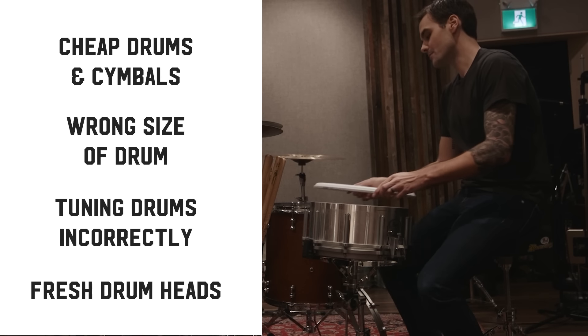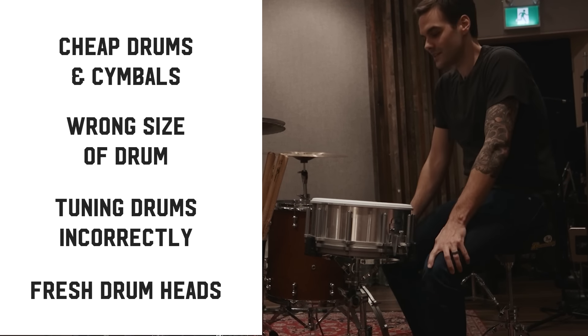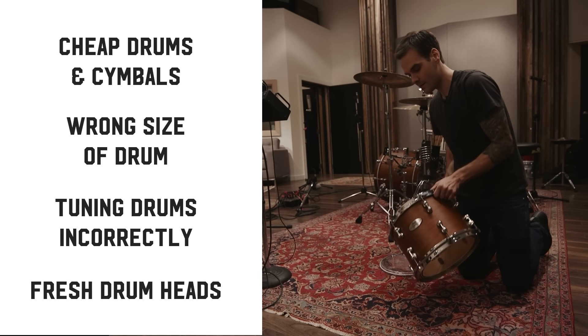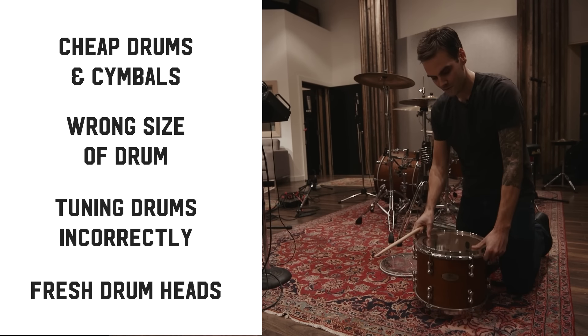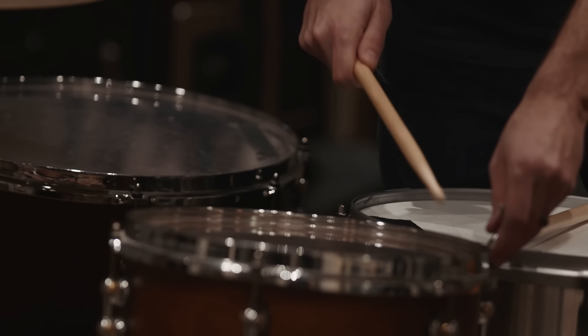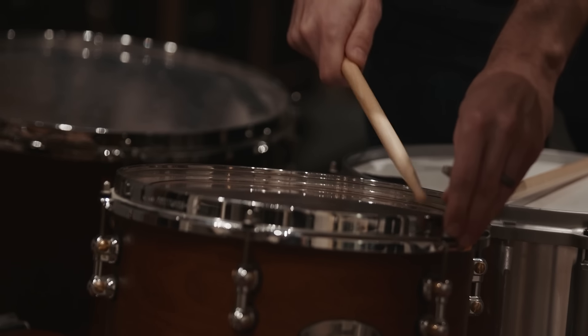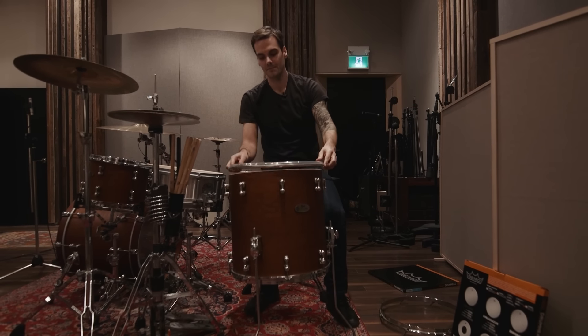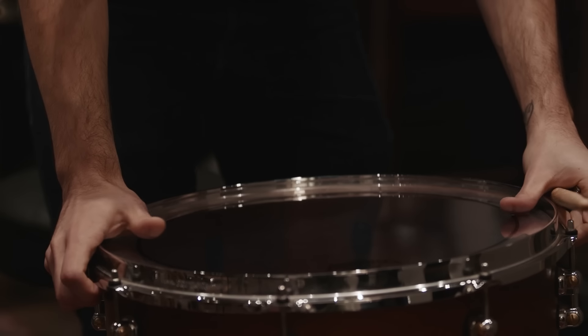You've got to tune your drums and have fresh drum heads before you record. It is well worth learning how to tune drums as an engineer, because most bands and drummers you work with won't have a clue how to do it. So don't make the mistake of recording bad sounding drums — make sure you choose the right drums, the right sizes, and have them tuned and sounding good in the room before you even start to mic them up. If you want to learn more about the right drum sizes and how to tune them properly, there's going to be a link in the description for an upcoming live drum tracking workshop.